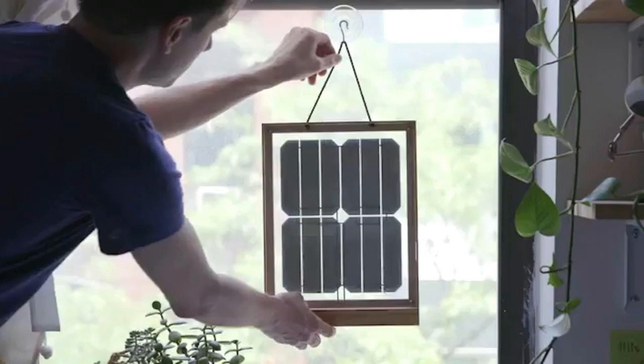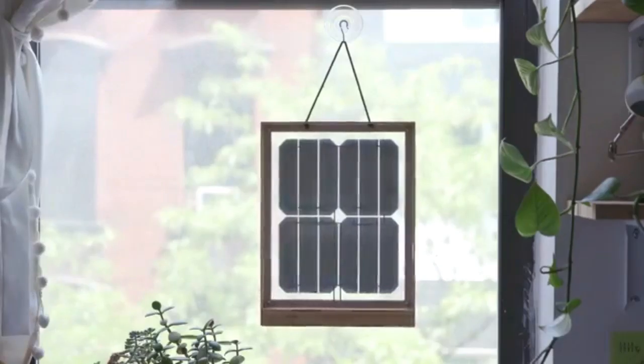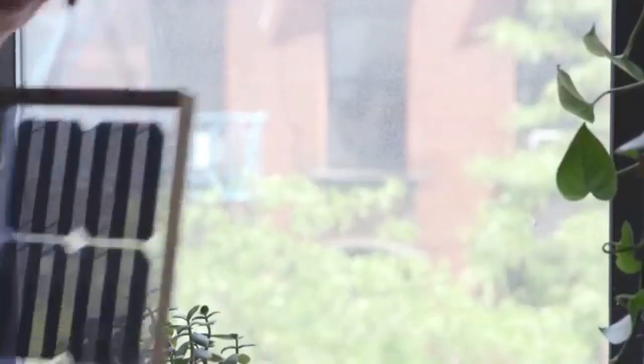We can use the solar charger to charge tablets and laptops.